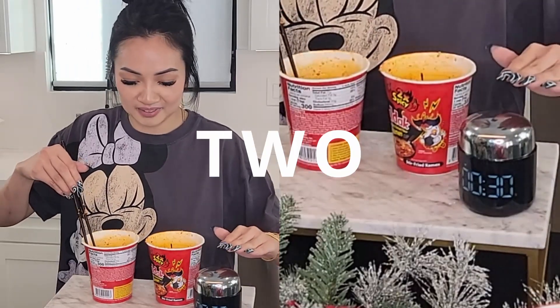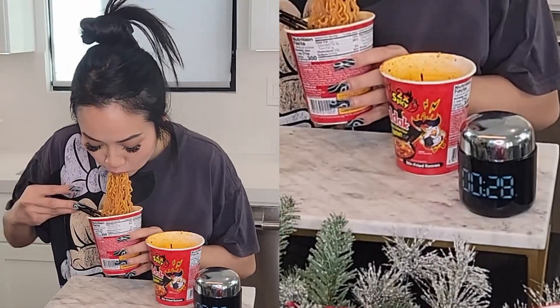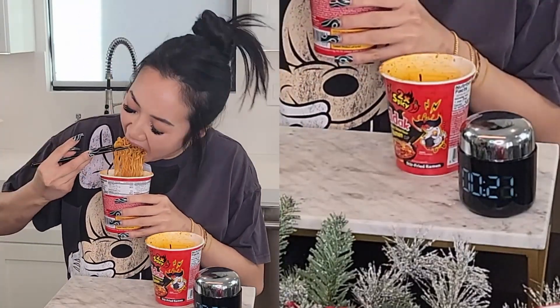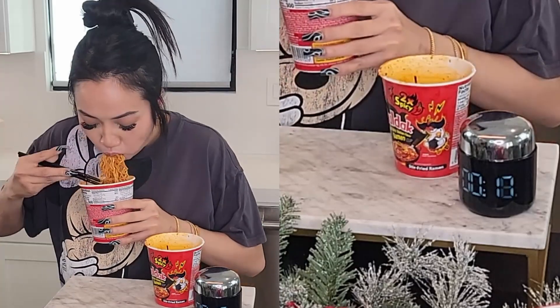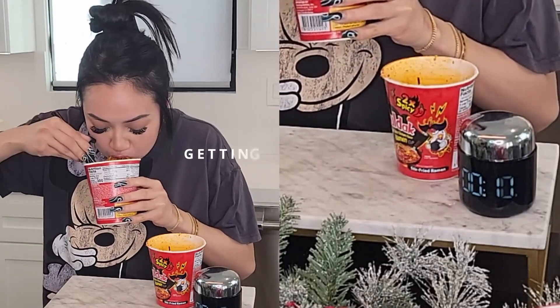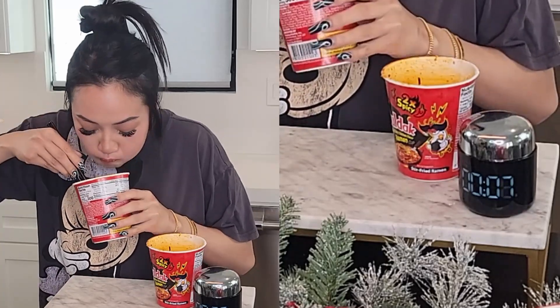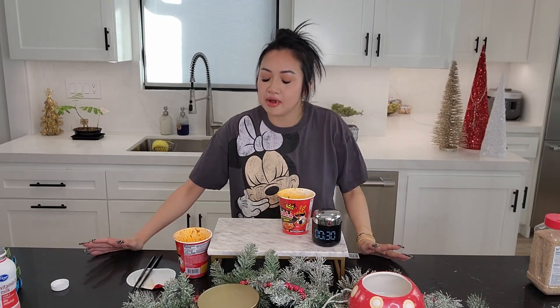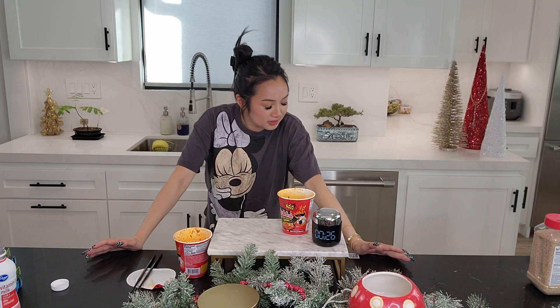Ready? Hype me up! I'm gonna see if I can finish two of the two-times spicy Bulldog noodle challenge in 30 seconds. Okay, ready? One, two, go! ... Okay, I failed.